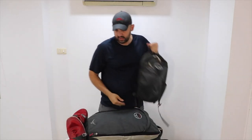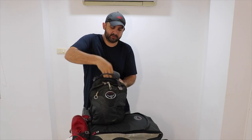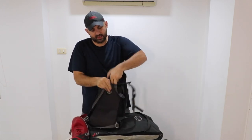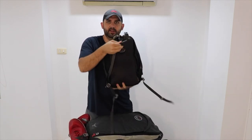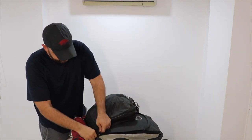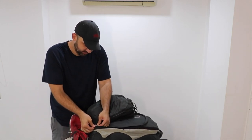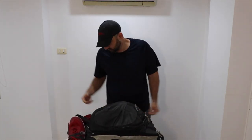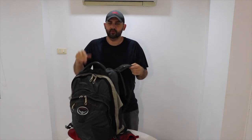When you want to convert it back into a backpack, you unzip that cover, fold the flap, roll it, and there is velcro on the inside that catches it so it stays tucked away and you're back to a backpack. To reattach the daypack, you can tuck the shoulder straps out of the way or tuck them in where the water bladder would go, then zip the daypack back on. And that's it — now you're fully loaded again.